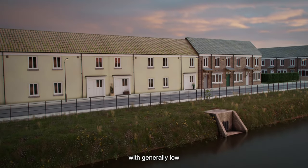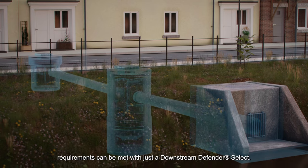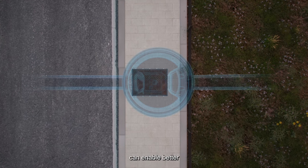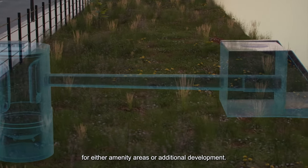A residential development with generally low traffic will be considered a low pollution hazard level, and quality requirements can be met with just a Downstream Defender Select. The small footprint of the device can enable better use of surface space for either amenity areas or additional development.